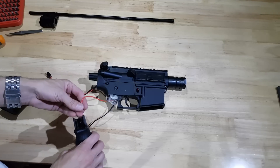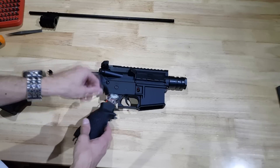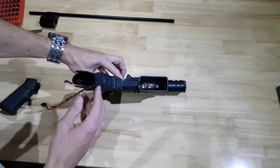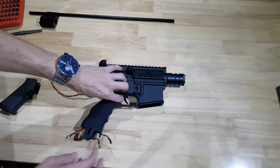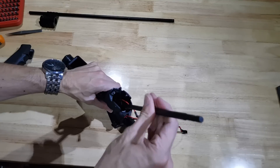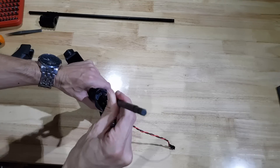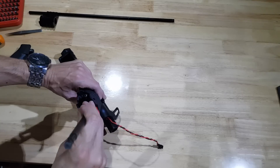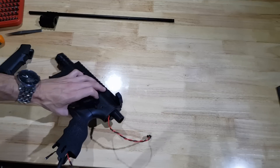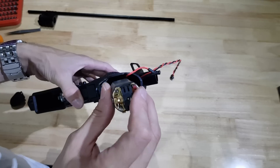That'll go on here. Just feed the wires through the wire holes. Pop it up, and now just get those screws in the bottom there. It pays to have a really long screwdriver or some sort of screwdriver extension for this — just got to get right down in there. Now that the pistol grip is on there, I'll pop the motor in.